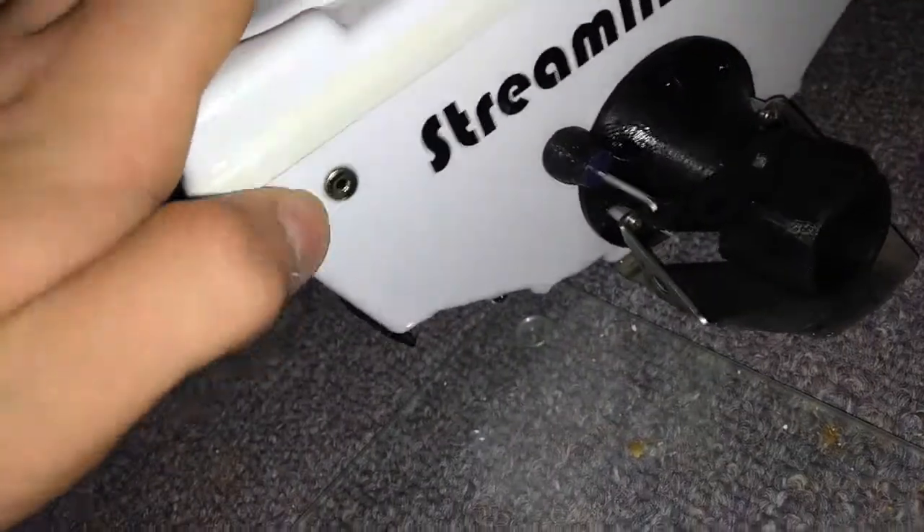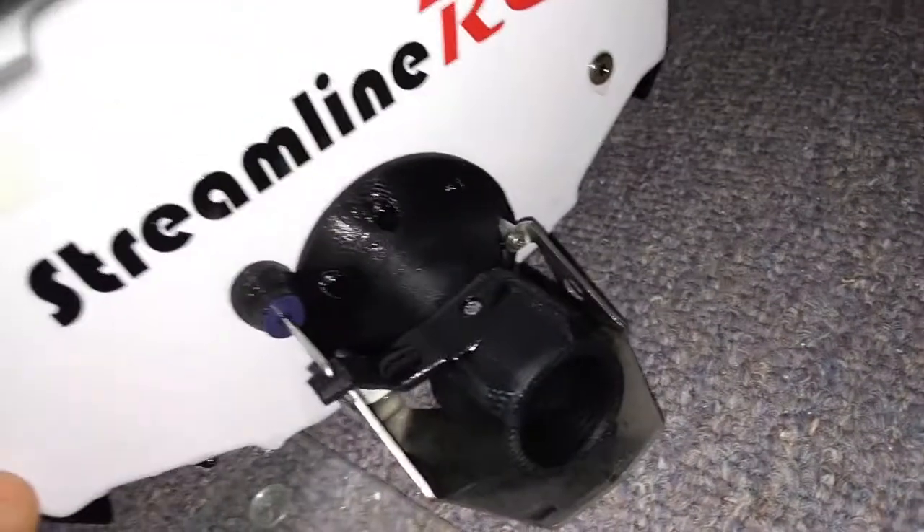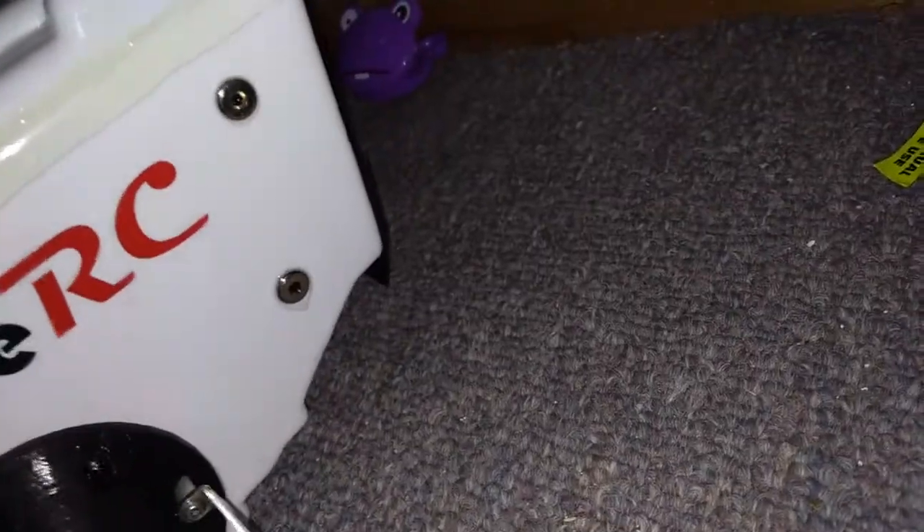Another nice feature - they don't have a tube hanging out the back. They just have these nice little pieces; they're not plastic, it's something else. Just these little pieces, they're great. And this is the breather hole, which works with the self-righting system.